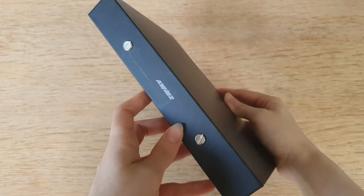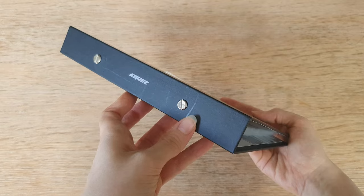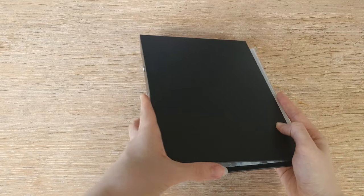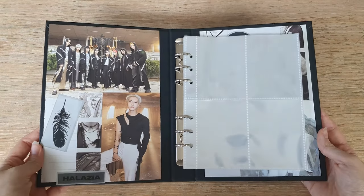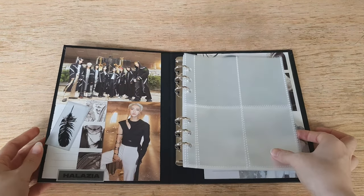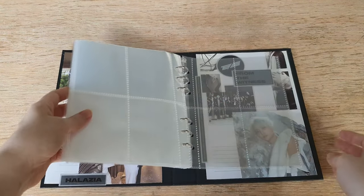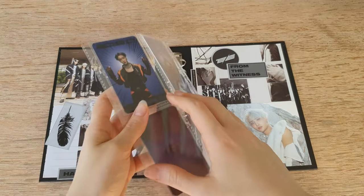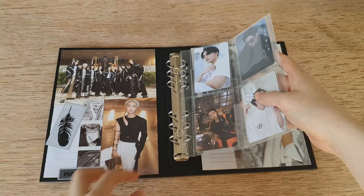So here is my ATEEZ binder. As you can see the photocard pages are a little bit too wide, so I'll be ordering some new ones that will fit better, but for the sake of this video I just wanted to show it like this. I chose the first design that I showed in the video. I really like it and I also added some stickers on top — I think it really brings it all together. Now all that's left to do is to put in some photocards.